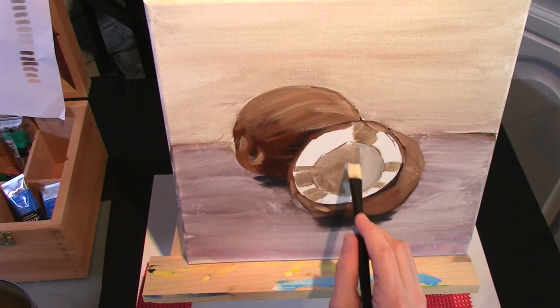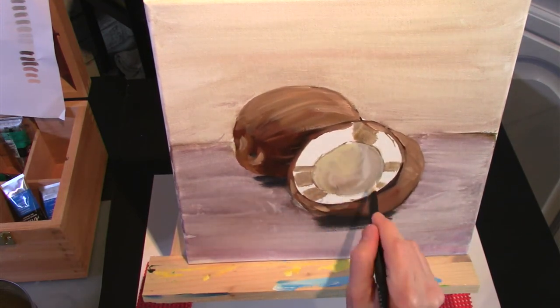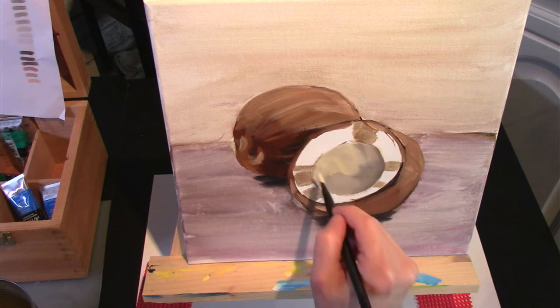Then I go back to painting the actual inside of the coconut. The shadows are going to be a very warm grey and the whites are going to have some yellow in them. So I start with those knowing that I will add white on top of them.